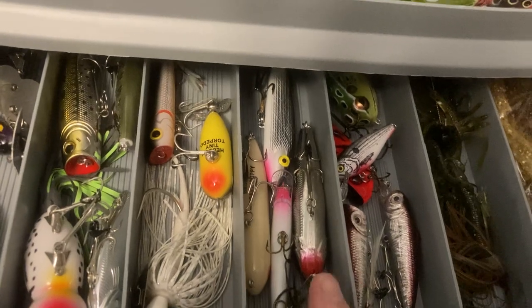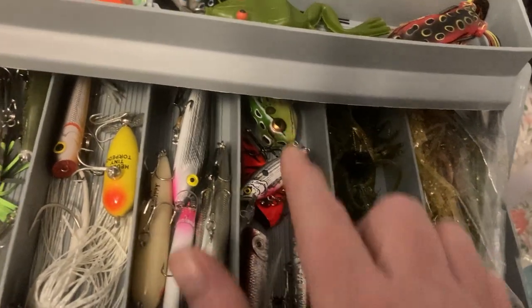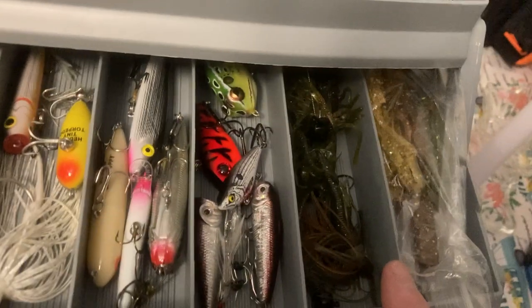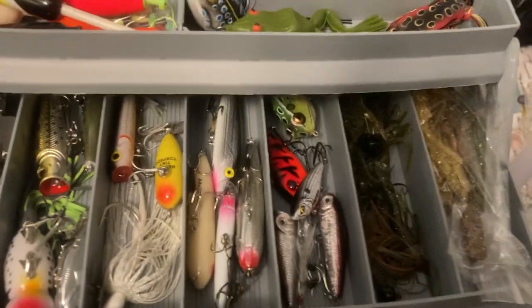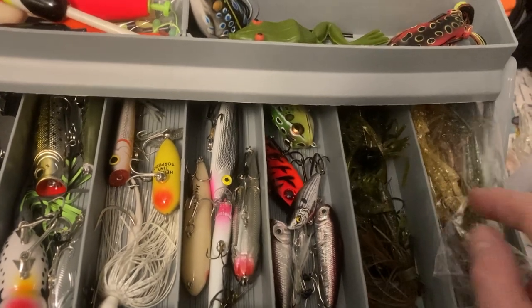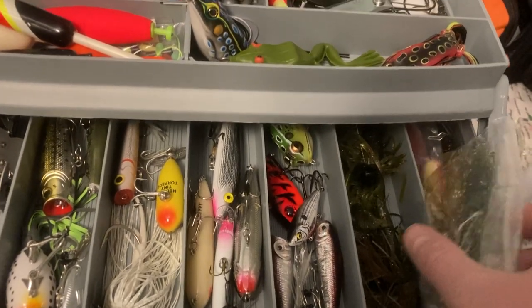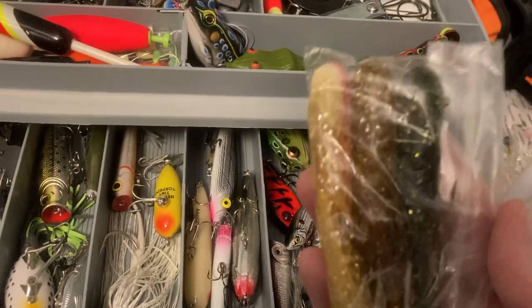A lot of topwater stuff, poppers, frogs, stuff like that. This box is not geared towards trout fishing — this is more like bass, bluegill, and just pond stuff. Creature baits, a lot of weedless stuff. I actually really like these because they can catch some really big fish as well.